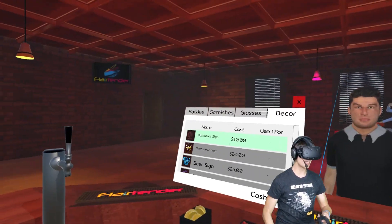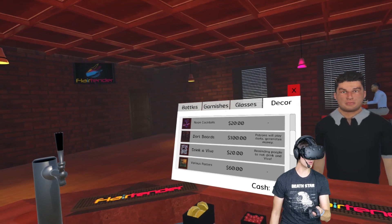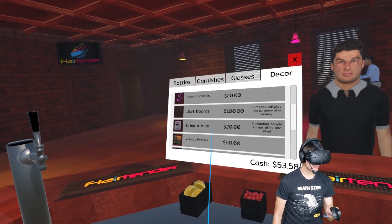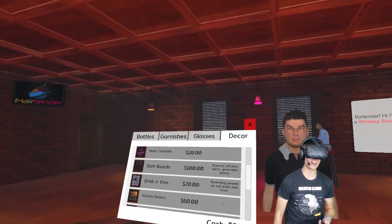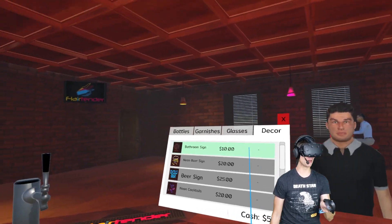There we go. Where's the bathroom sign? There it is. We got a neon beer sign. Dart boards — generates money. Drink in Vive? Reminding people not to drink in Vive. Very good. Thank you for all the humor.